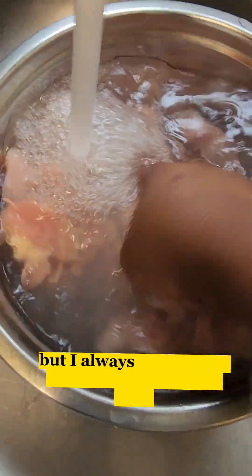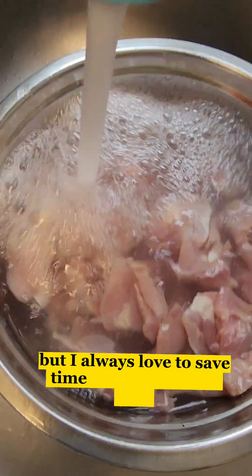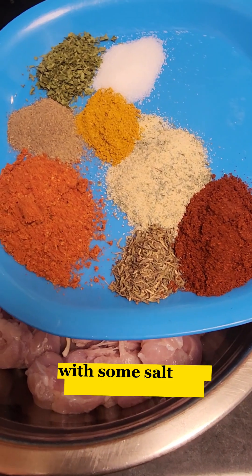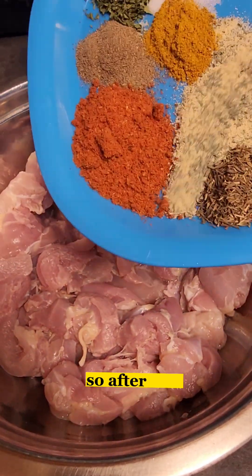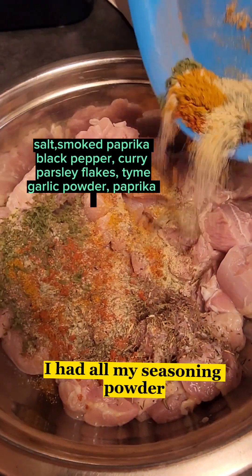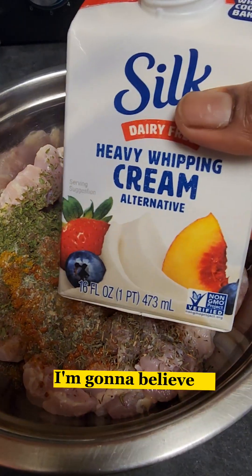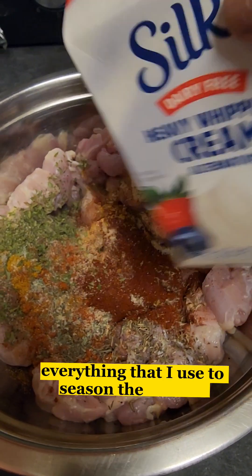You can use fresh lemon for this, but I always love to save time using the lemon juice. So I'm gonna wash it with some lemon juice, some salt, and some clean water. After that I add all my seasoning powder, and of course salt to taste — I'll be leaving everything that I use to season the chicken in the caption.